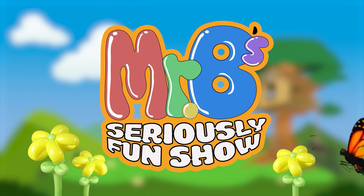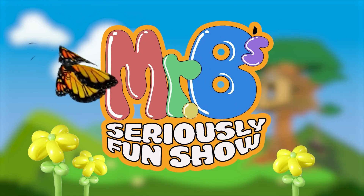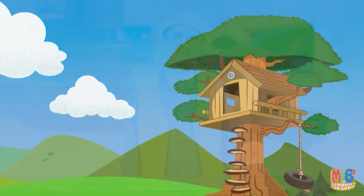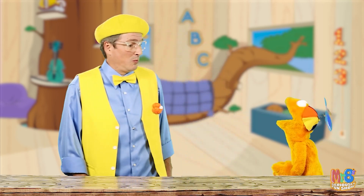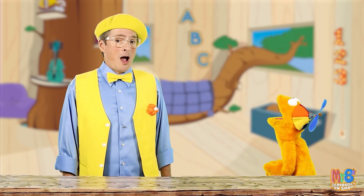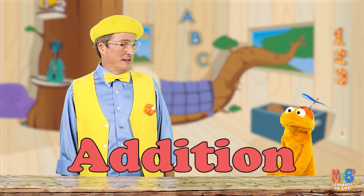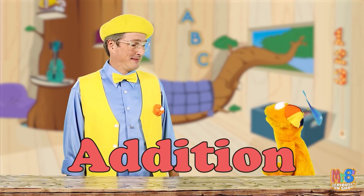Mr. B! Hello friends. I have another big word for you today. I like big words. What's the big word, Mr. B? Hi Squeaky. The big word is addition. Addition! What is addition?